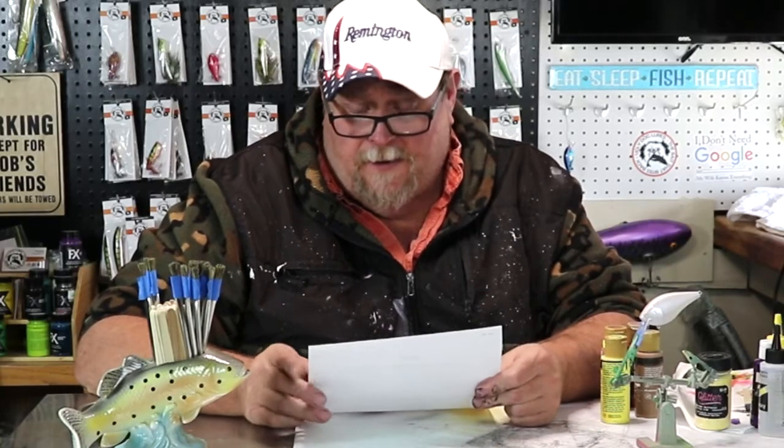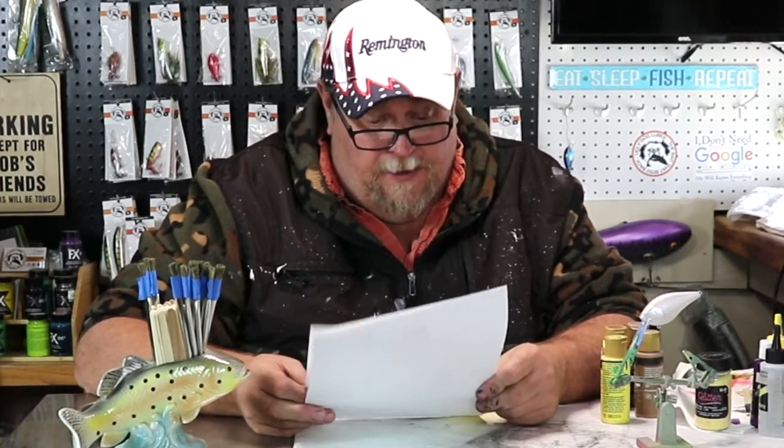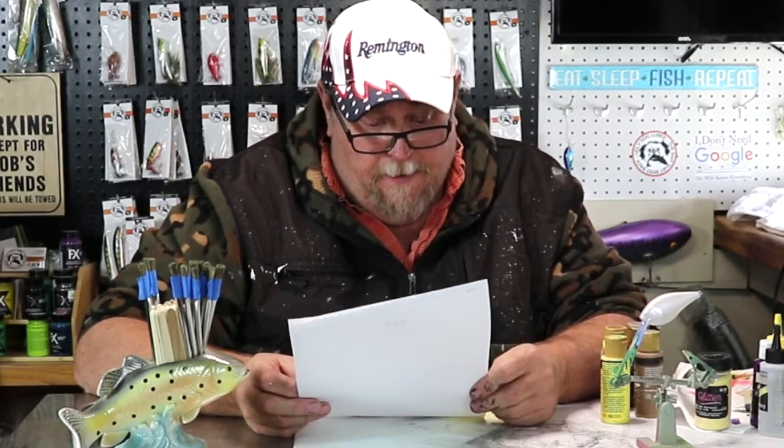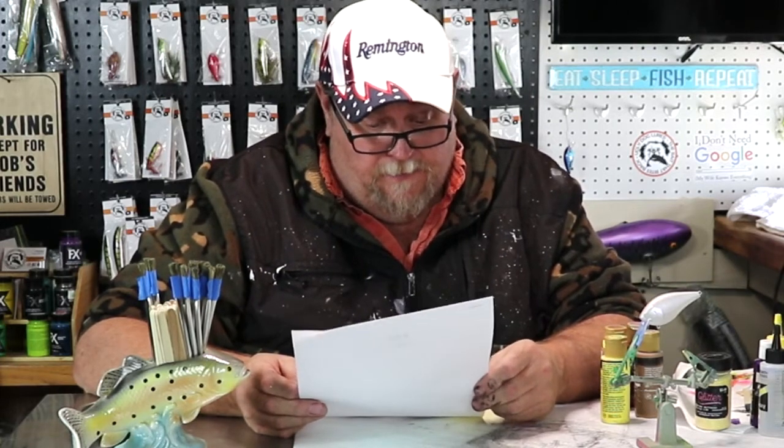Howdy folks and welcome back to another Ugly Dog Lures Challenge. Tonight we're going to be doing the Tim Challenge — three to five colors which I have chosen: yellow, white, and some shades of brown.